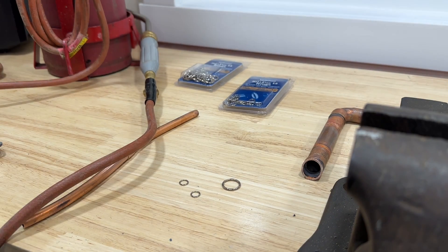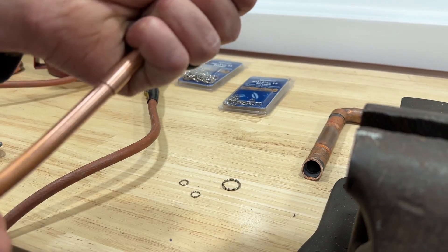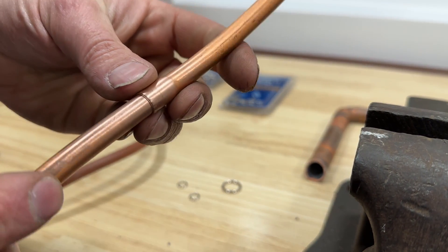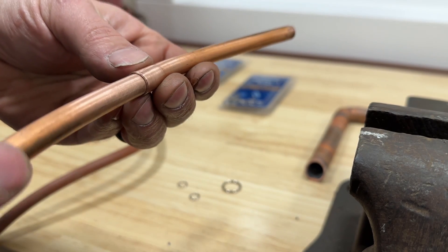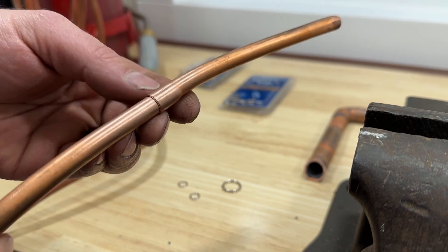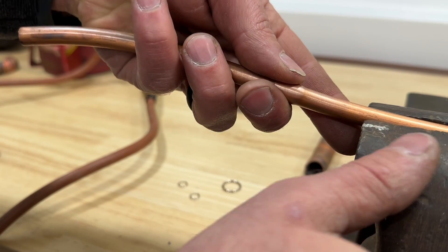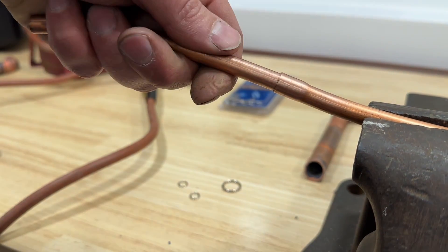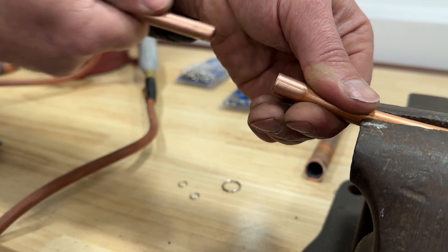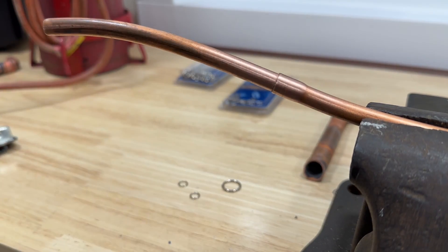So let's go ahead and hop over to our three-eighths. Now the three-eighths is a little bit more forgiving. When you're using a swaging tool, you get a really nice close joint. But when you're using a swaging tool for three-quarters and higher size piping, you'll end up with a gap that could cause issues. For this particular application — this three-eighths pipe — we used a swaging bit and I think we'll have zero problems with it. The ring is already in here, so we're just going to feed that in and get this heated up.